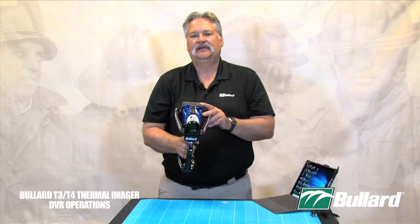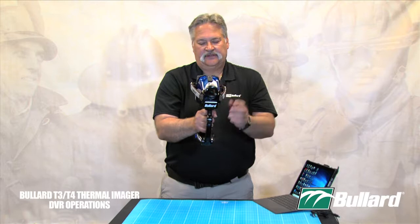Again, slow and methodical when you're capturing your video. If you start doing this as you're looking around, that's exactly what you're going to get when you play back your video. So slow and methodical. When you're finished, press and hold the button for two seconds. My light now flashes back to solid green and my record capabilities are done.